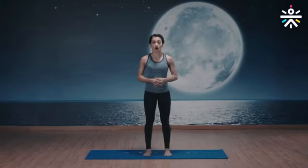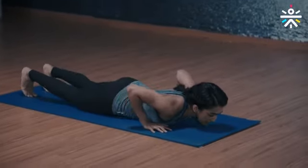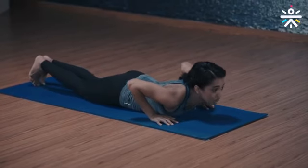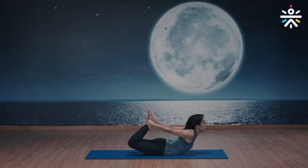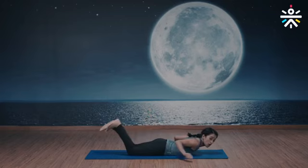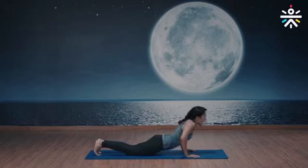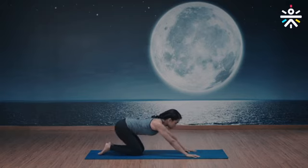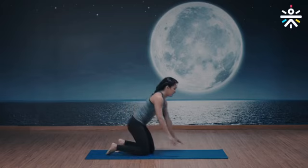Let's move on to our seated asanas. We will be doing bow to a child's pose — instructions first. Lie down on your stomach, legs together, knees together, lift your chest up, reach your arms all the way back, grab your ankle, and lift up. Ensure your thighs are off the ground and your knees are together. Hold for five breaths, come back down, relax, then go back up for another five breaths. From there move to a child's pose — lift chest and hips, drop hips all the way down, elbows down, toes pointed, hold for five breaths.